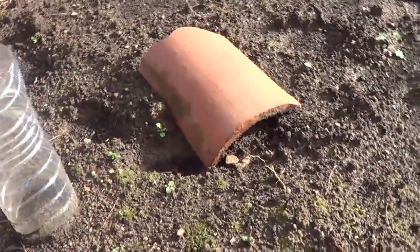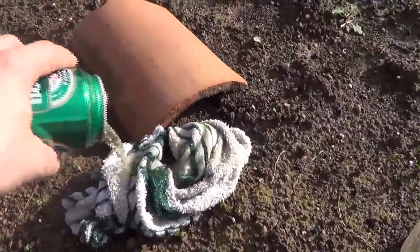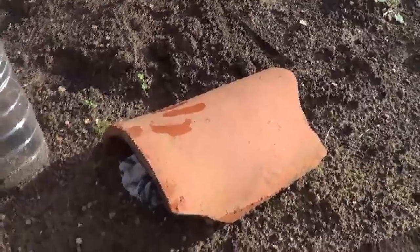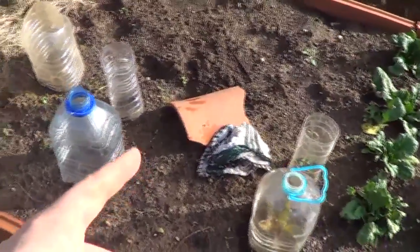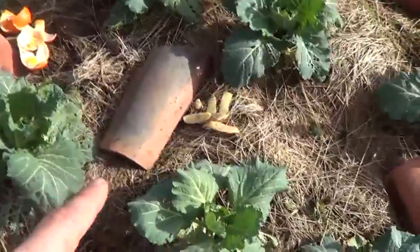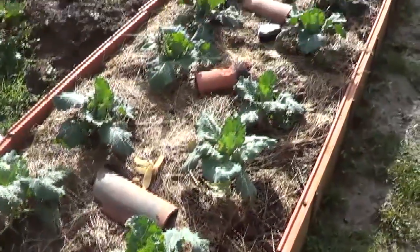The beer rag! Another option if you don't want them to drown in beer — just use a rag or towel, soak it with beer, and cover it with a shingle. I cover it because here in Asturias it rains a lot and I don't want the effect to be watered down. To summarize the shingle methods: the rag soaked in beer, the glass with beer under a shingle, just the shingle itself, the shingle with potato skin, and the shingle with orange rinds.